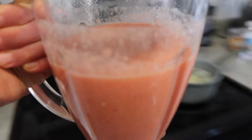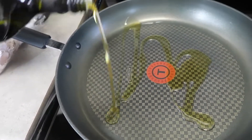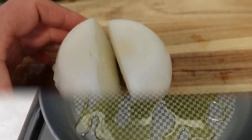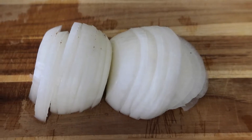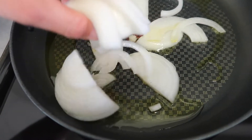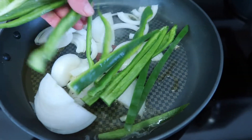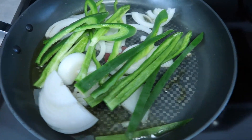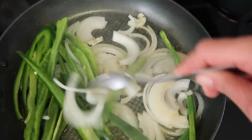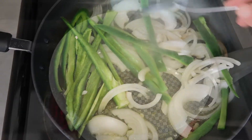Now we're going to leave the blended sauce aside for now. Add olive oil to the pan — just a sufficient amount, more or less like that. The onion is ready so I'm going to put it in the pan. I cut the green pepper into thin slices. Make sure the onion doesn't burn — it needs to be soft, you don't want it fried.